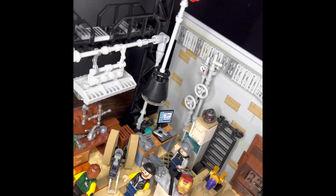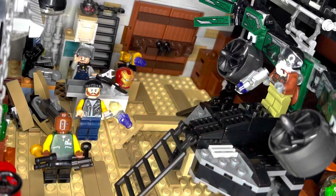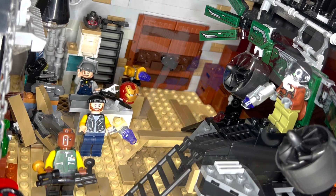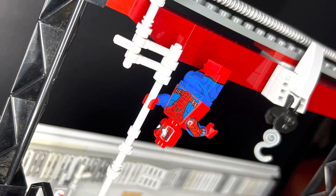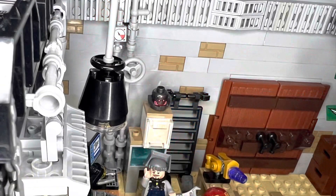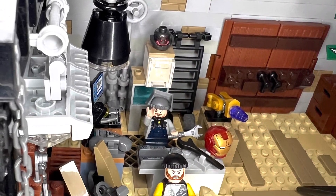And the Tinkerer working on some stuff. You can see an Ultron head, an Iron Man helmet, some Chitauri guns — just classic stuff that they stole from Stark Industries and from the different battles the Avengers would have.